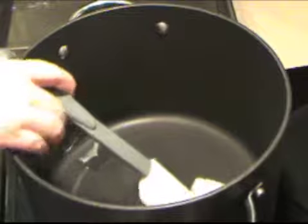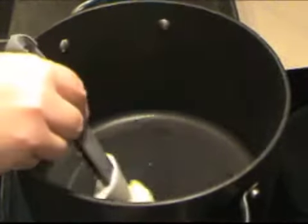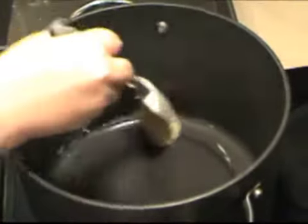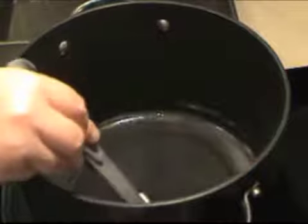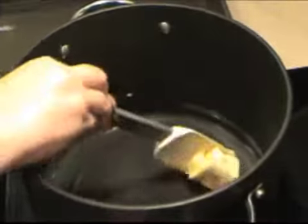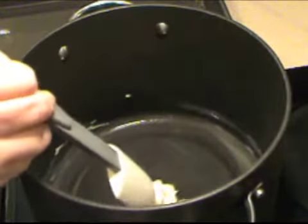So to go with our roasted pork loin today, we're going to make scalloped potatoes. This is a very easy dish that everybody likes. You don't have to go buy one of those really expensive boxes with the desiccated potatoes in them. Potatoes are really cheap and really easy to use. I have some sitting here in a bowl of cold water.